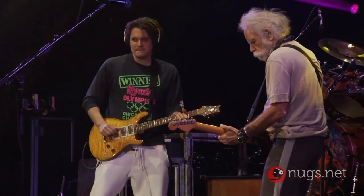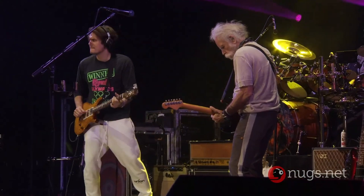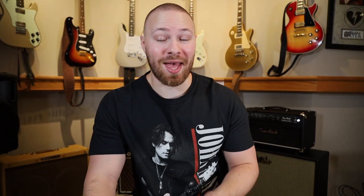Number one: if you look at the very first show where we see this Custom 20 amplifier put on stage with Dead and Company, it was the night after John's Dumble serial number 006 — the ODS — died on him. So this amplifier was placed on stage the very next show, Chicago night 2, meaning he had another amp on stage right after his main one died. I believe this was for backup purposes only.